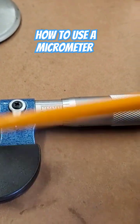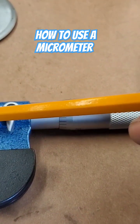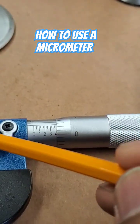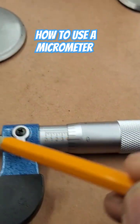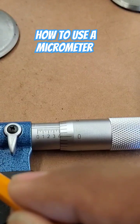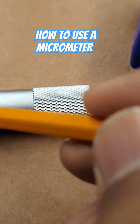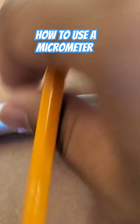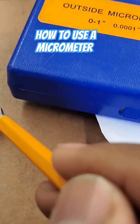This is the frame right here, this is the anvil, and this right here is the spindle. This right here is the lock nut, which you use to lock the measurement once you have it correct. Right here is the sleeve, and what you turn is called the thimble.